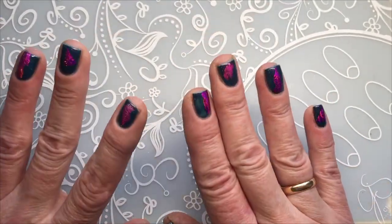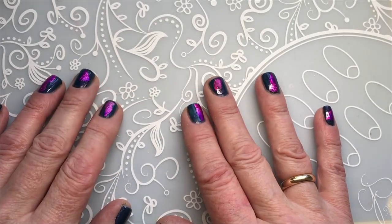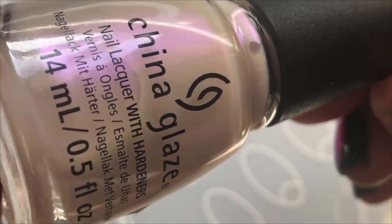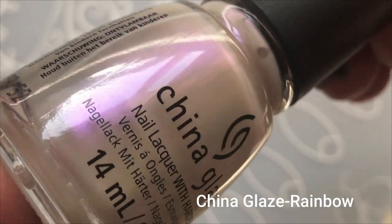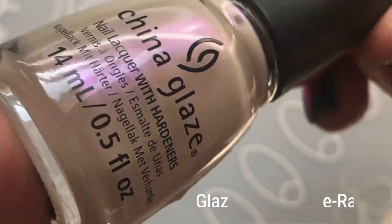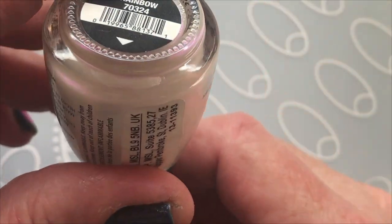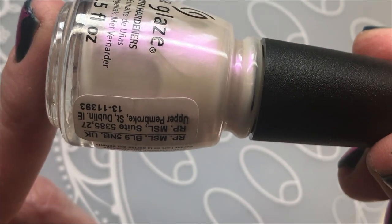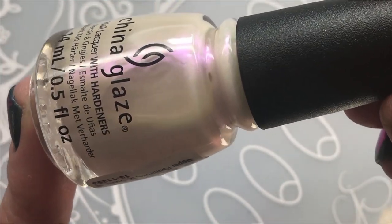But before I close this video, I want to show you two polishes I bought. One of them is from China Glaze — look at the beauty of this one. So much pink shimmer in it. This one is called Rainbow and I've been wanting this for so long. I finally found a shop here in Europe that had it.